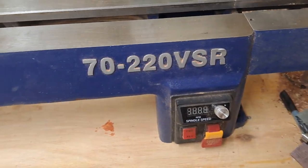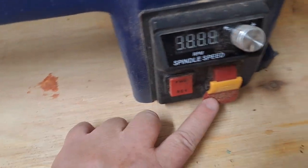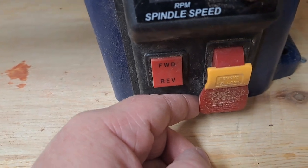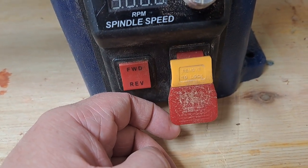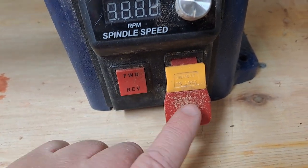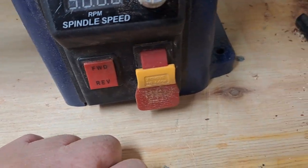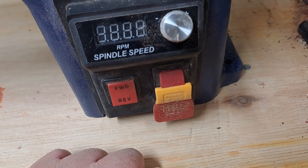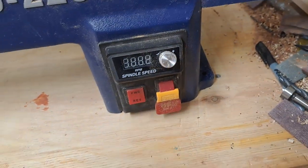I have a problem with my Rikon 7220 VSR lathe. This is the on/off paddle switch, and if you listen whenever you pull the paddle you hear a click — that's not a relay click because it's unplugged — but if I push it in I should hear the same click and I don't. When I plug the lathe in, it doesn't matter if the switch is on or off, the lathe runs. So there's actually no way to shut it off short of pulling the power cord.